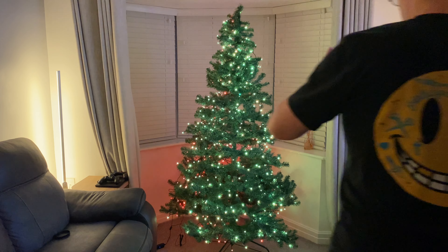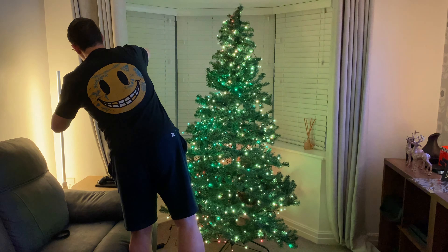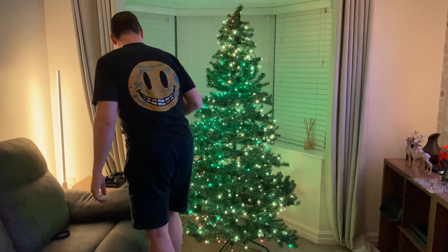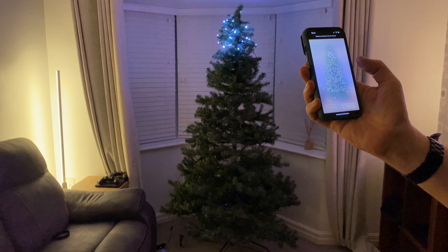To do this, you walk around with the app with the camera going. You map exactly where the lights are on the tree, as Paul is demonstrating here. And that will make sure that when you get your effects going, it works.